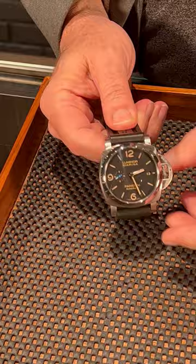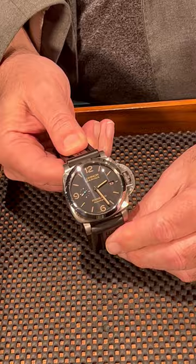It has the sandwich dial, the unmistakable military macho look of a Panerai. But because the lugs are so short, they actually fit great on a smaller wrist. So don't let the 44 millimeter size sway you.